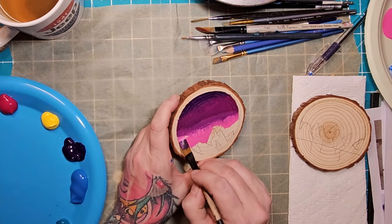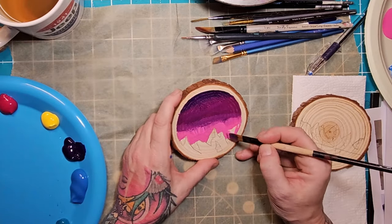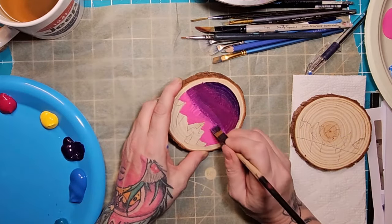I like using a chisel brush for going around the mountains because it gives quite a sharper line and I can draw in lines around the edges.